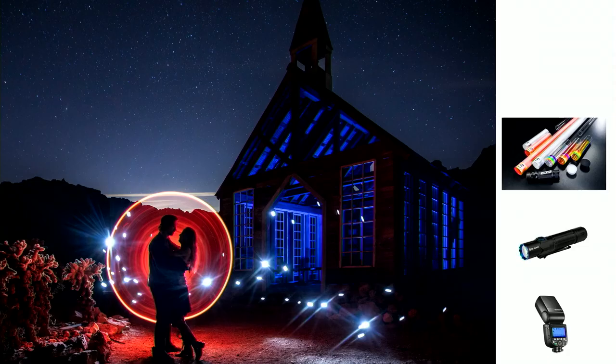We wanted to go further. We moved the couple outside of the church, turned the church blue, and used a red tube. Then we used a flash — a regular speed light like a Godox or Canon on manual mode, powered down to the lowest setting. I just flashed the little test button toward the camera to create that look of fairy lights or lightning bugs. It just became more magical.